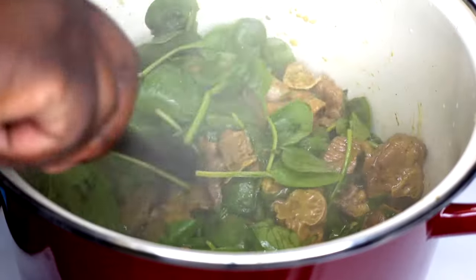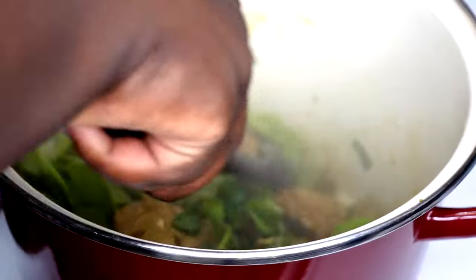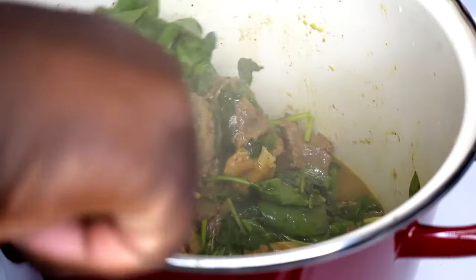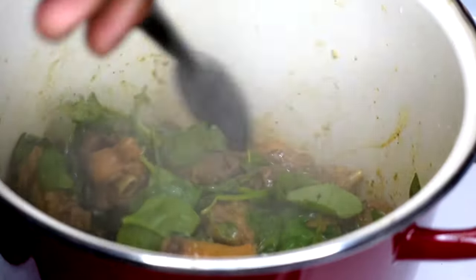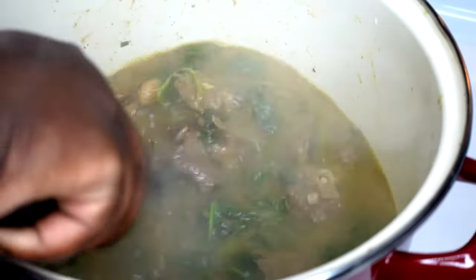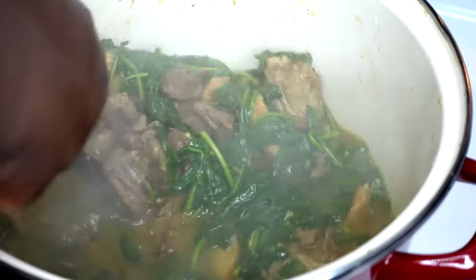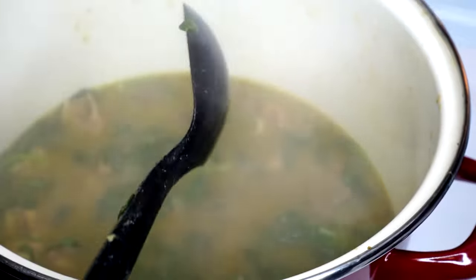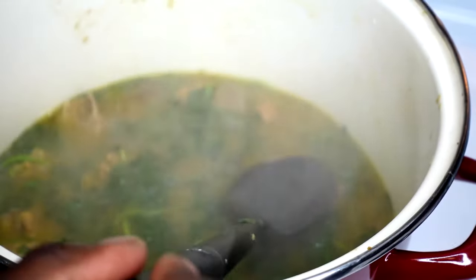Once everything is mixed in well, let it cook for about five minutes — spinach cooks down very quickly. I have water on the stove coming to a boil; you want to add hot water because that speeds up the process. I'm adding water a little at a time because if you add too much at once it kills the taste of your bouillon. Adding gradually gives the seasoning time to blend into the water and keep its taste.